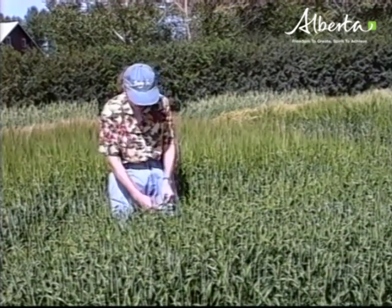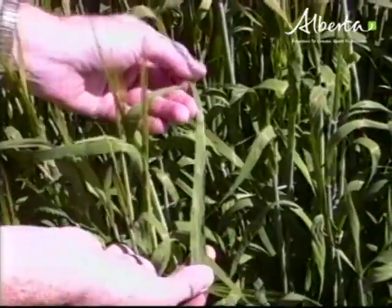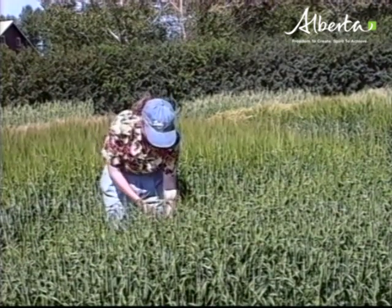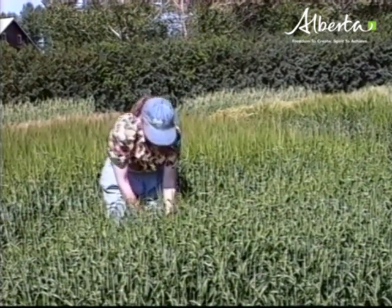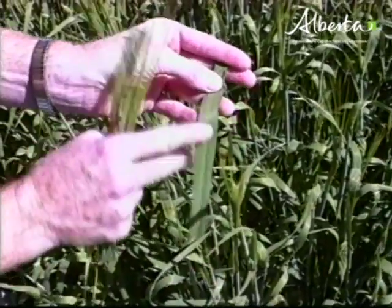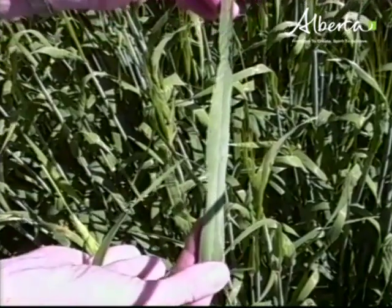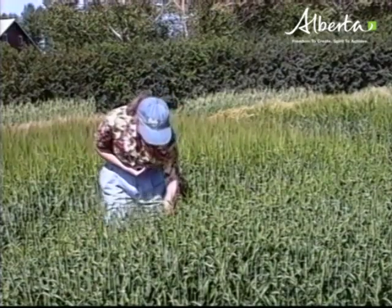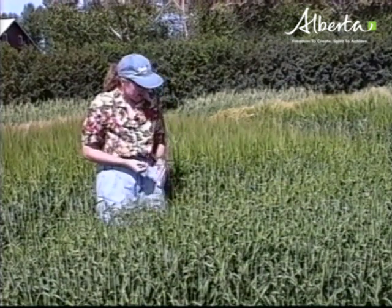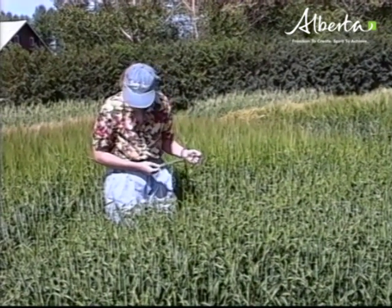It's at this stage that we want to assess our crop and see what the disease picture looks like and if we should be spraying for disease control. This is the flag leaf — look at how clear and clean it is. The next leaf you look at is down in the canopy, the leaf below the flag leaf. Have a look at it too and see how much disease or spotting you see on it. It's a good idea to go right down into the canopy, see how much disease is there, and make an assessment on whether you want to spray.